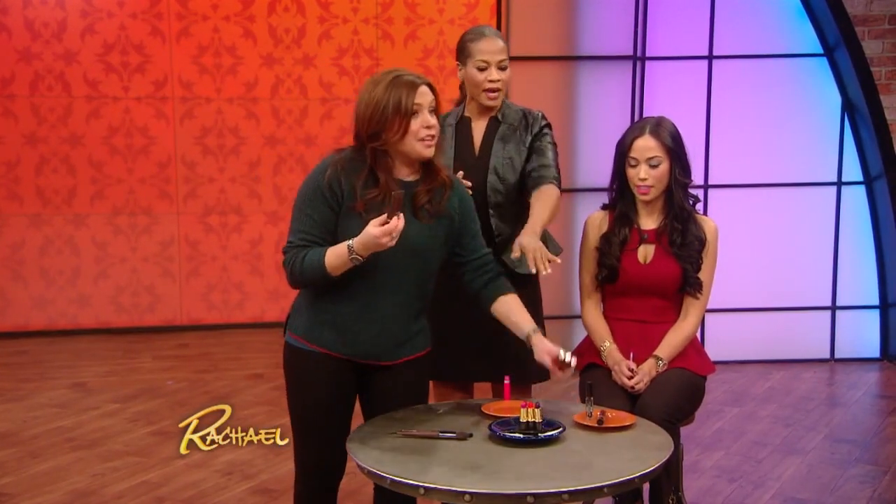So you don't have to throw anything out. You have all these colors already, so you can do these beautiful matte lips. You know those ridiculous gift packs around the holidays with 27 colors but you only like two? Yeah, you can turn them all into matte lipstick. That's awesome!